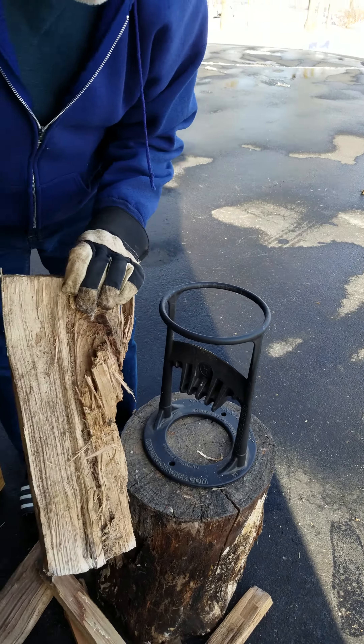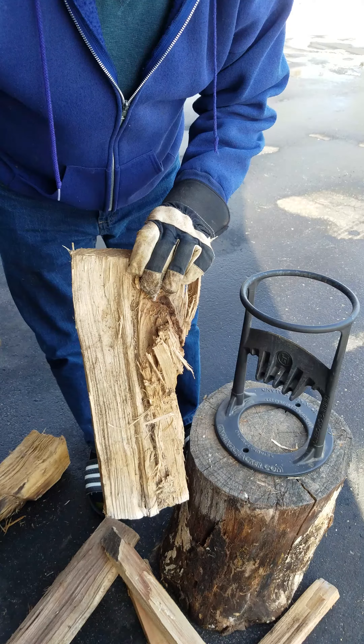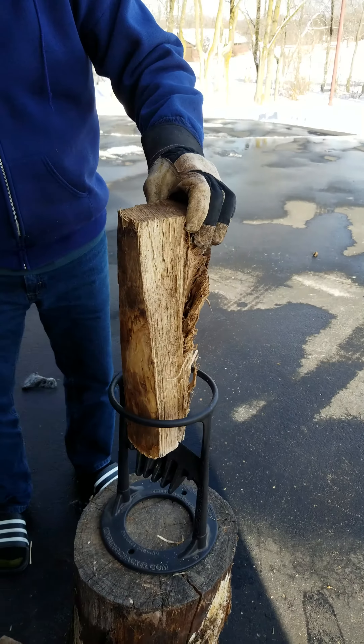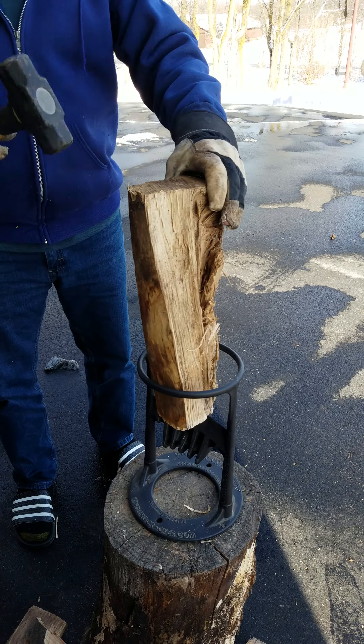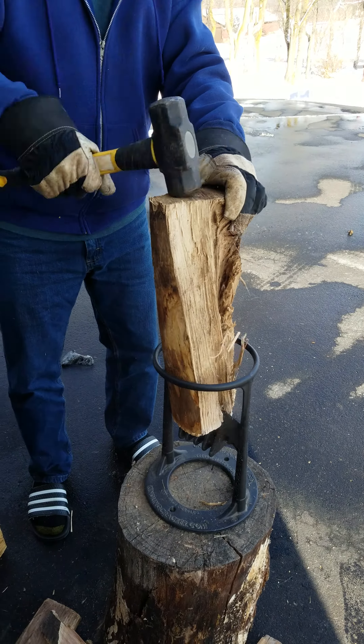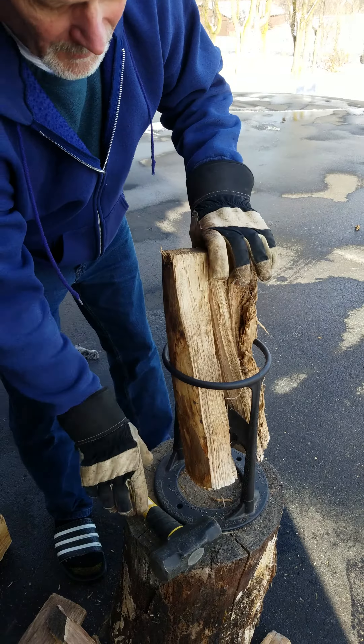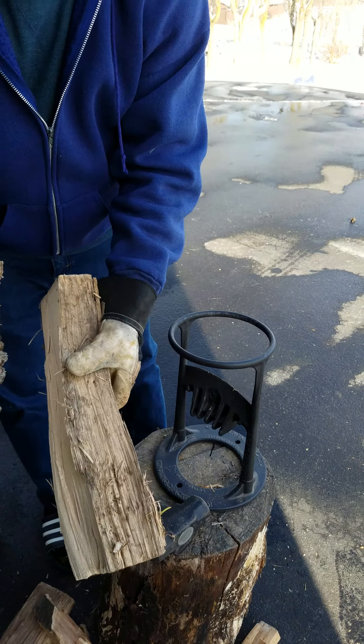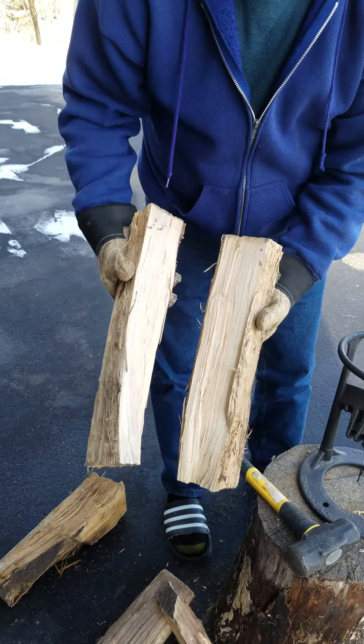Now a big gnarly piece like this works really well with two — at least I hope this time it will. Just trying to make this into two smaller pieces. That's all good. It's really hard to do that with just my normal splitter.